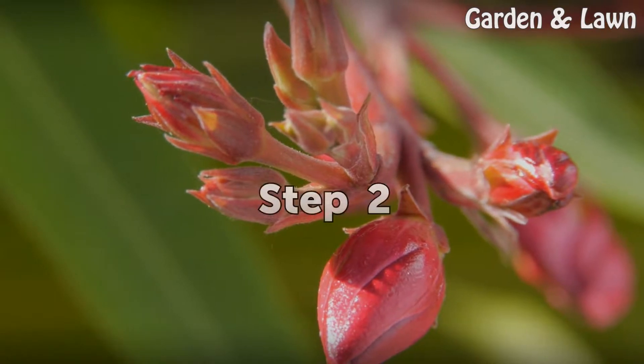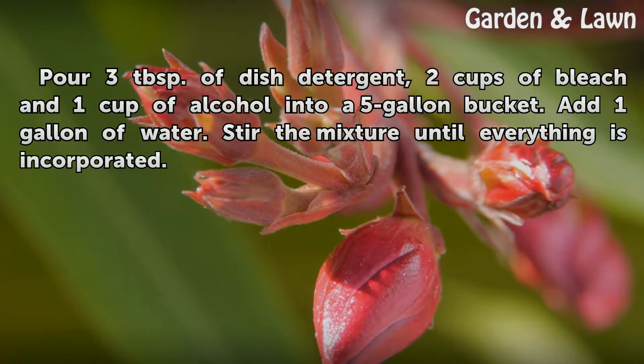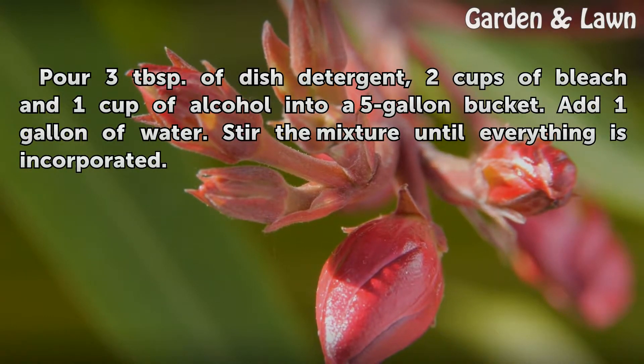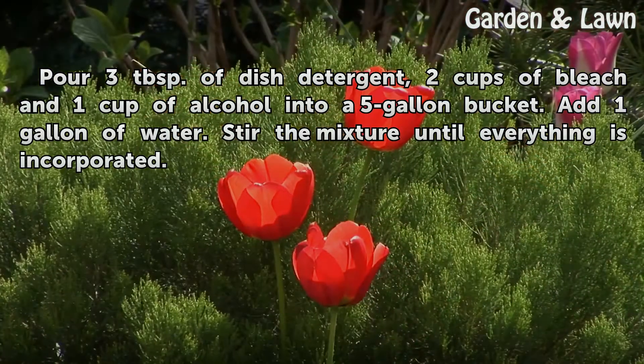Step 2: Pour 3 tablespoons of dish detergent, 2 cups of bleach, and 1 cup of alcohol into a 5-gallon bucket. Add 1 gallon of water. Stir the mixture until everything is incorporated.